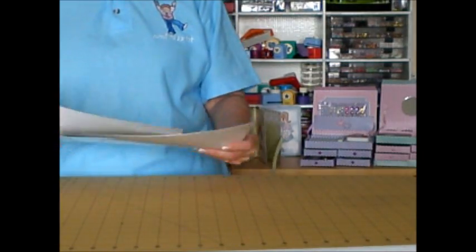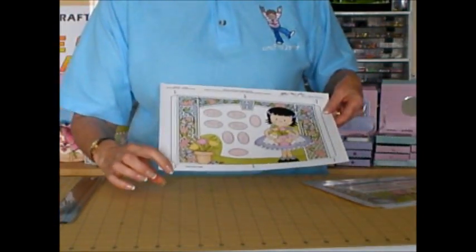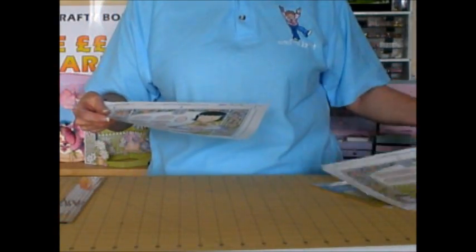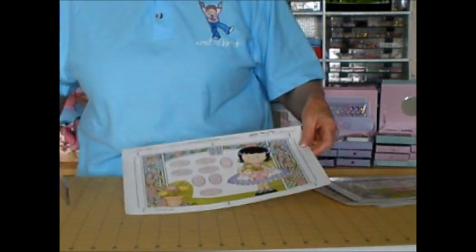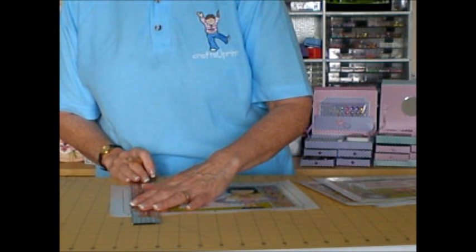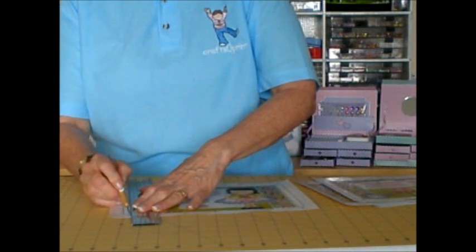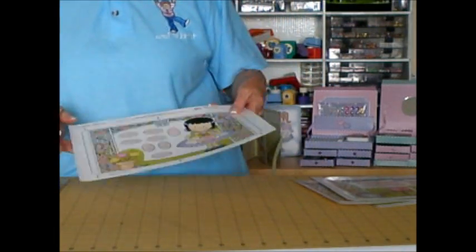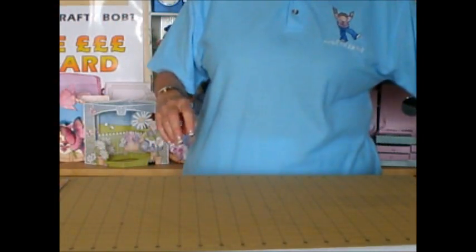The very first thing you need to do, by whatever is your favourite method, you'll find that you've got registration marks to score on most of the sheets — all four of the main sheets have that. You need to line up with your ruler and just score along those lines, and then cut them all out. To save time, I have already done that and moved those to one side.